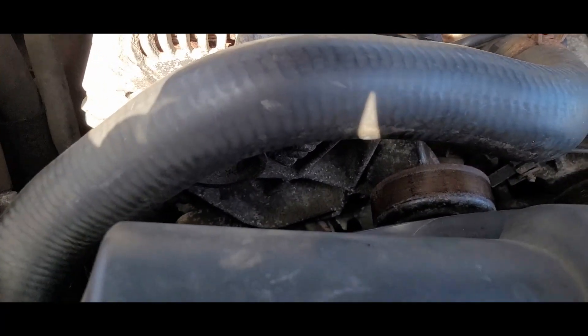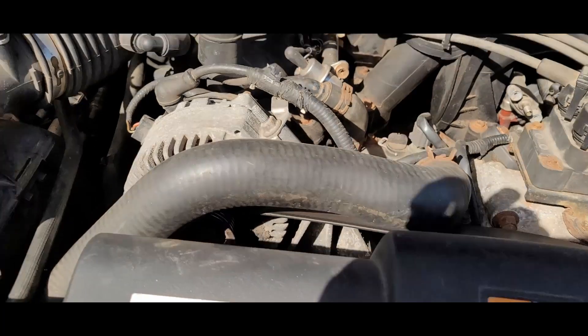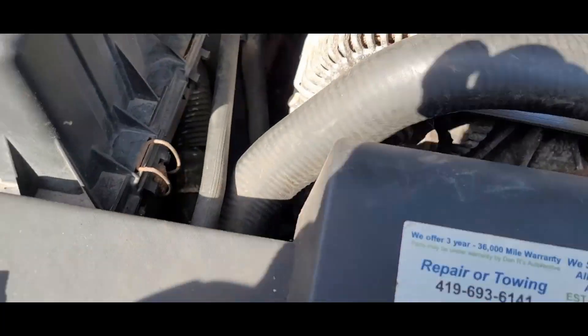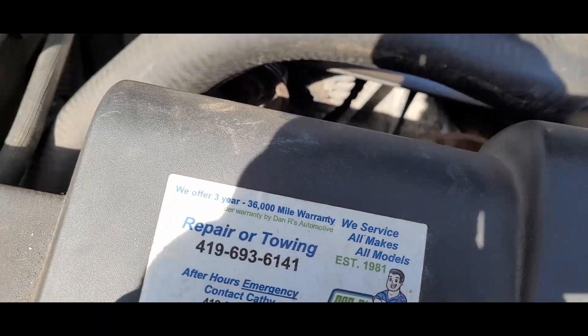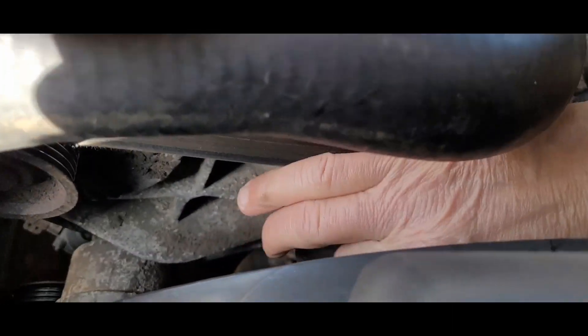I think I can actually use the 15 now. Right here it should be enough — that 15 millimeter was on the end of my extension. See if that'll clear the fan. Yeah, okay, it's actually pretty damn loose. There we go.